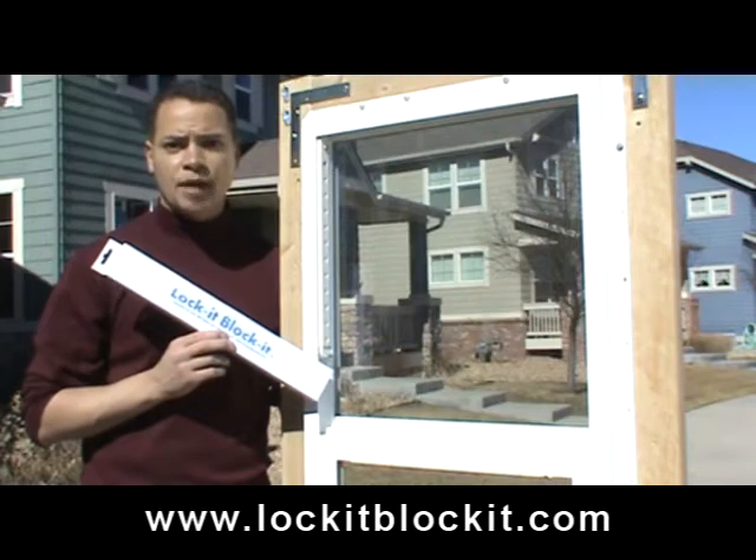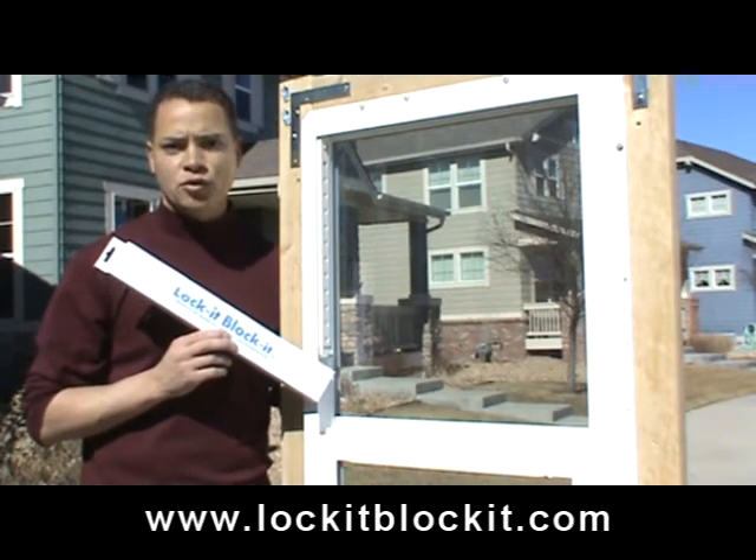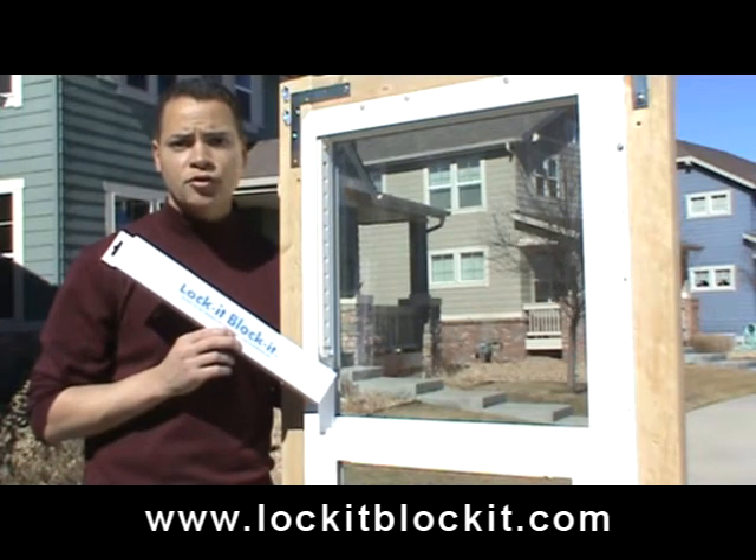Hi, my name is Christian. I'm the inventor of the Lock-It-Blocket. The Lock-It-Blocket is a new home security device that fits in your window. It's designed to block criminals from forcing their way into your open windows, and it's designed to stop toddlers from falling out of open windows. Now you can keep your windows open day and night and feel safe.